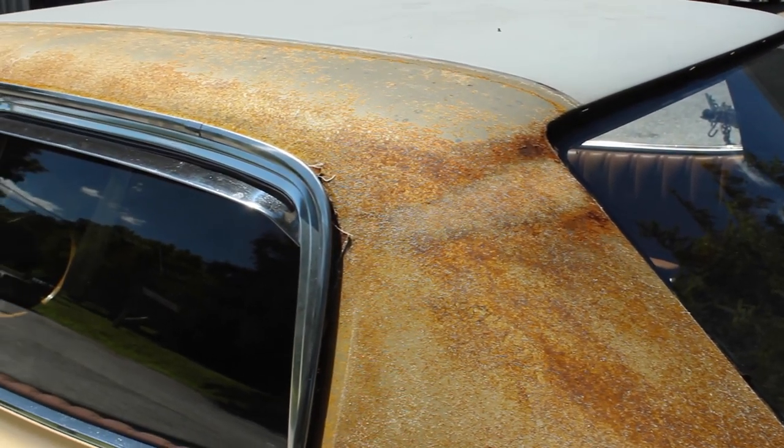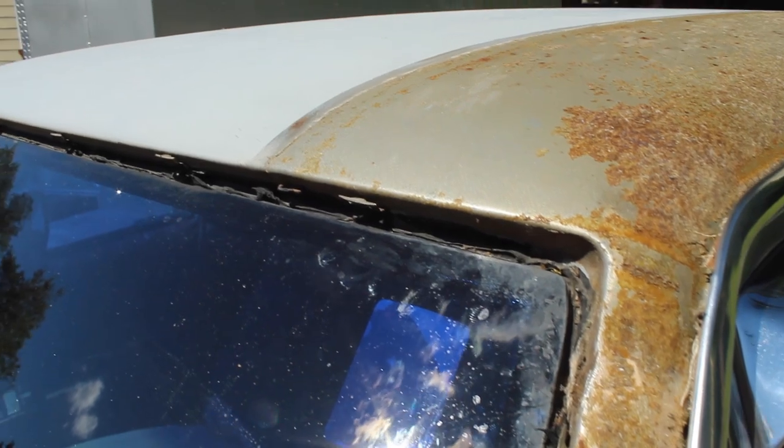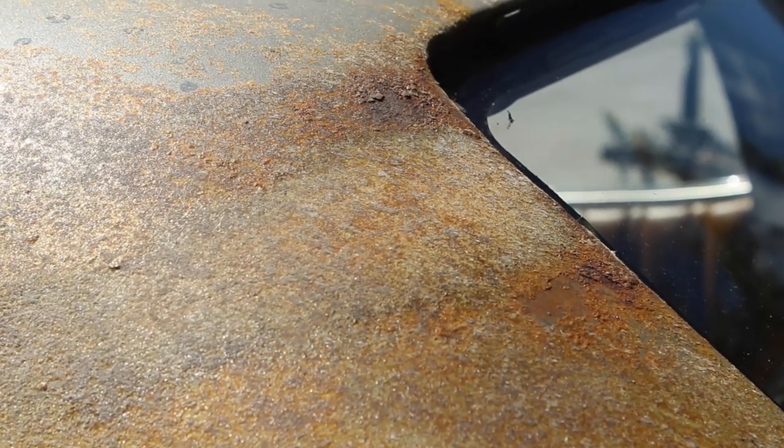Finally, all of the old vinyl was gone. Having heard horror stories about what lurks under these roofs, I was thrilled to only see some very minor rust.